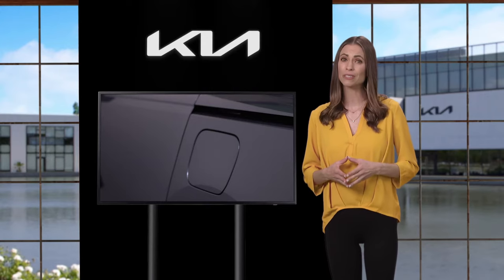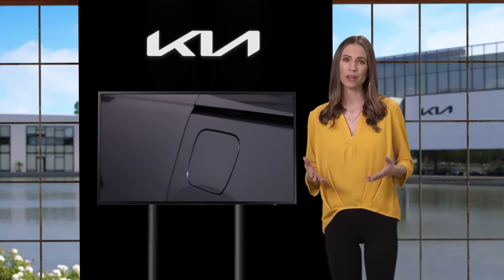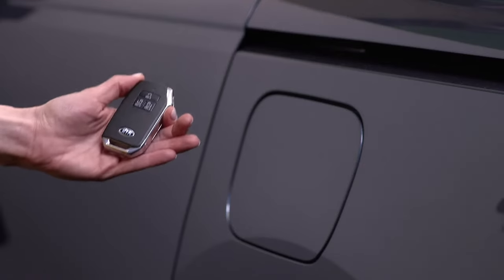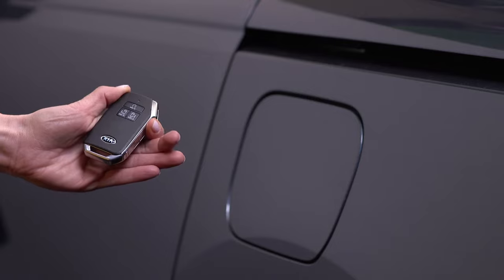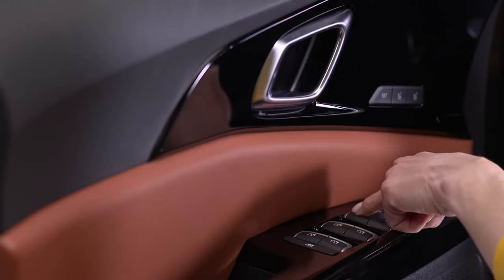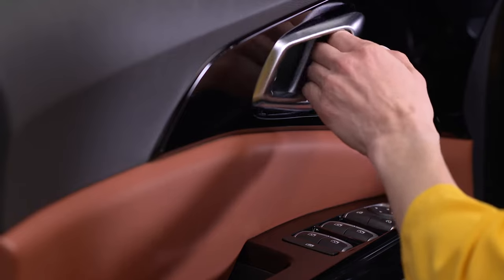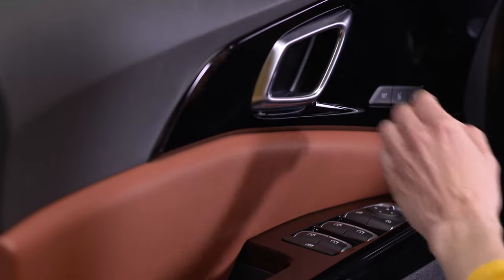You'll need to make sure the fuel filler lid is unlocked before you can open it. There are various ways to unlock the lid. On select models, when you press the unlock button on your smart key fob, it unlocks the doors as well as the fuel filler lid. You can also press the central door unlock button on the armrest of the driver's door. And if you pull the driver's inside door handle, it unlocks the door and the fuel filler lid.